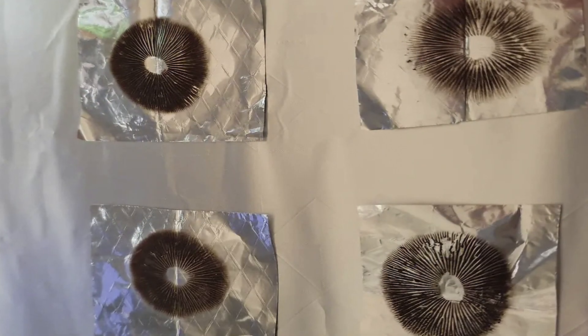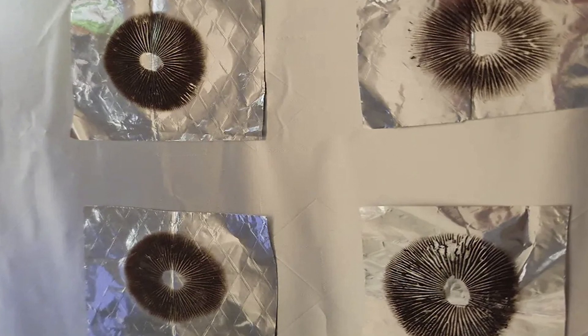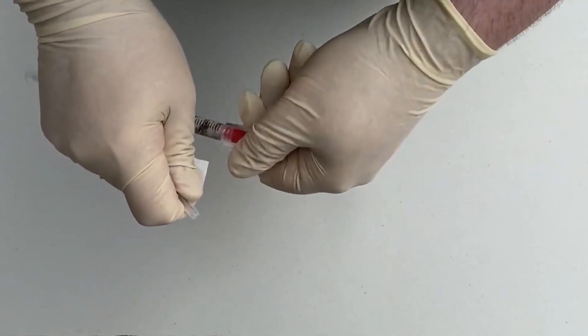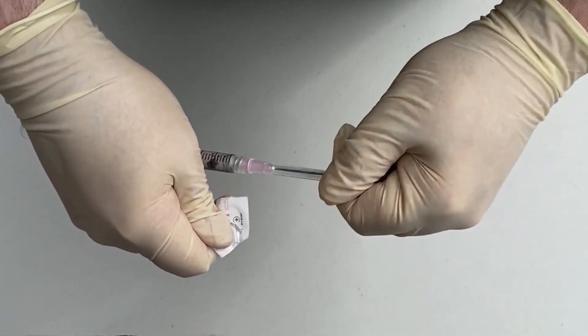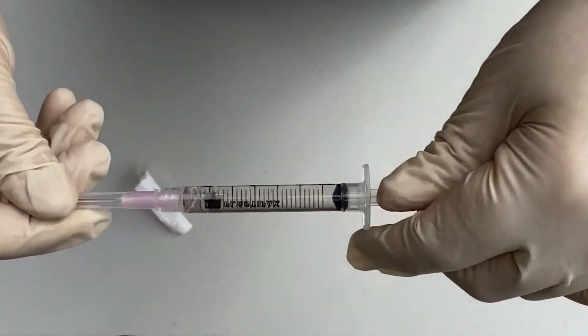When the spore print is made, the spores may still be slightly wet, so you should let the print dry for at least an hour. Then the aluminum can be sealed and placed into a sterile Ziploc bag and a fridge. When properly stored, spore prints can last several years. The dry spores can be mixed into sterile water and added to a syringe, although many mushroom growers purchase spore syringes from suppliers rather than make their own.